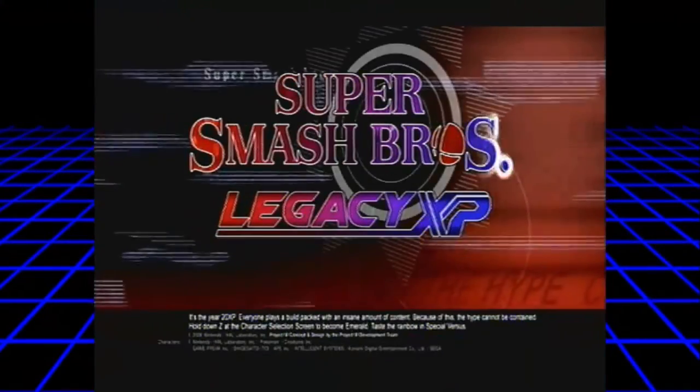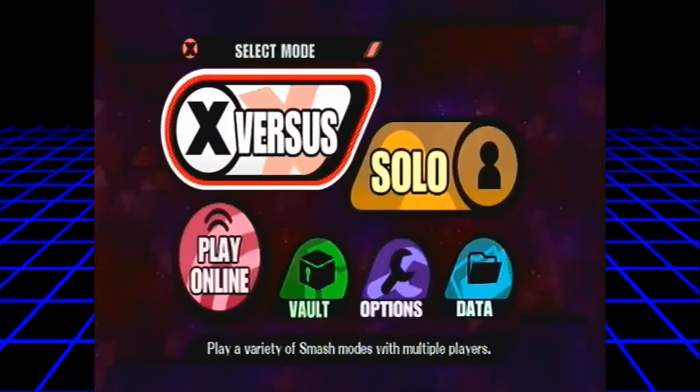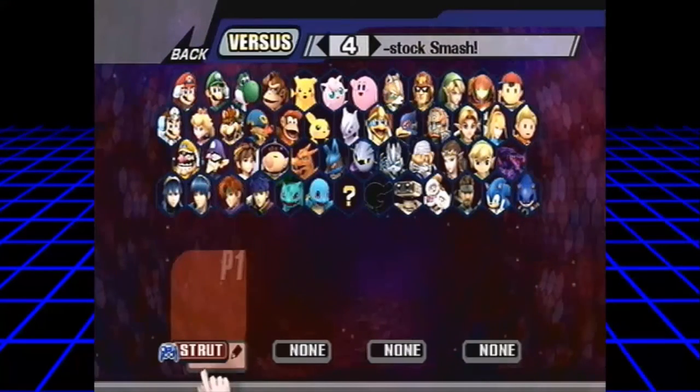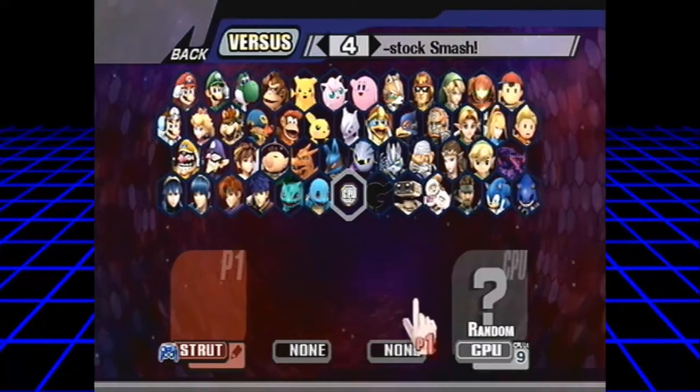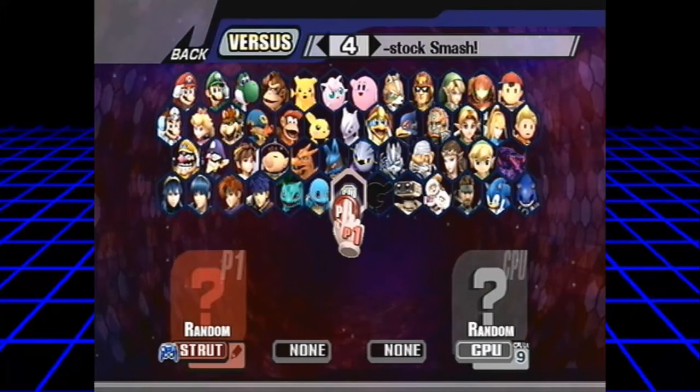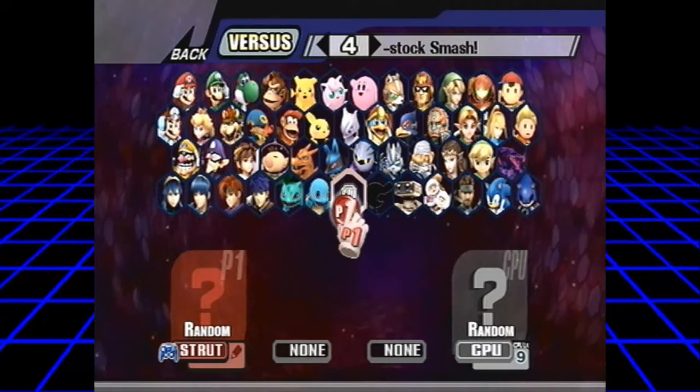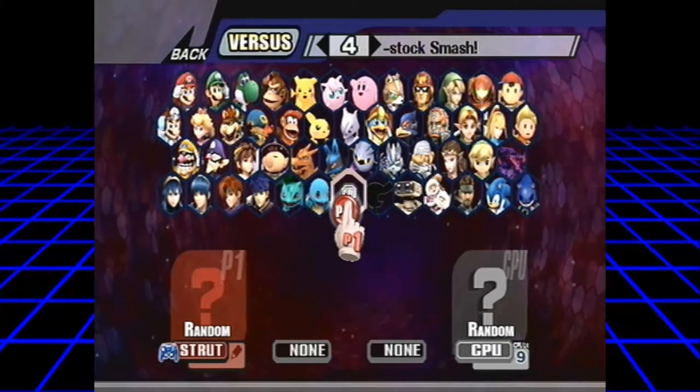What's up guys, welcome back to another video. If you saw my video from yesterday about the Legacy CXP and the USB loader, finally we have proper menu music. Oh my god, I'm hyped. Anyway, you don't know how many takes it took to get it, but anyway.